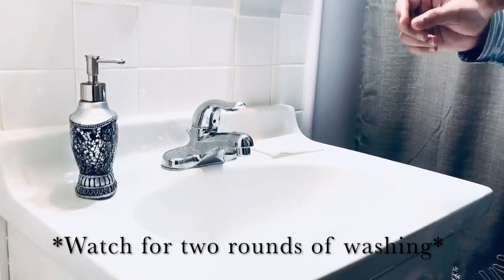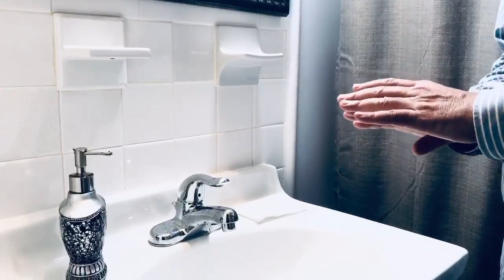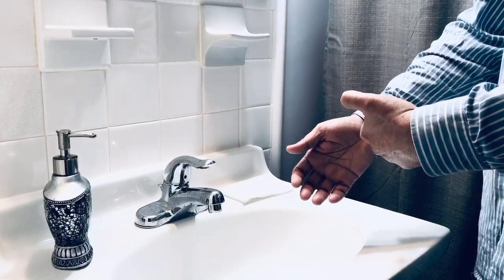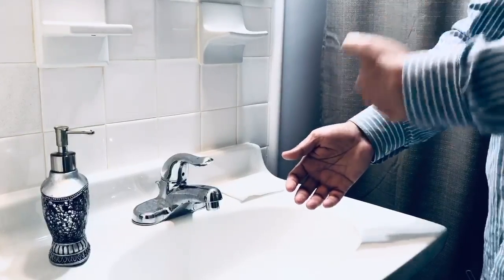First of all, if you think that your hand is contaminated, don't touch any hard surface. Second, don't touch your cuff or your sleeves. If you touch them, then your hand will be contaminated.